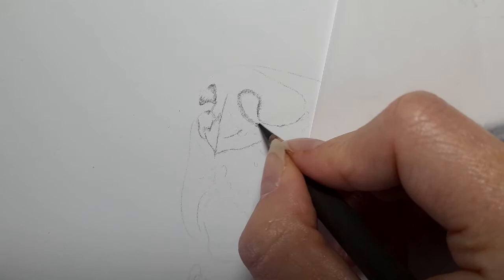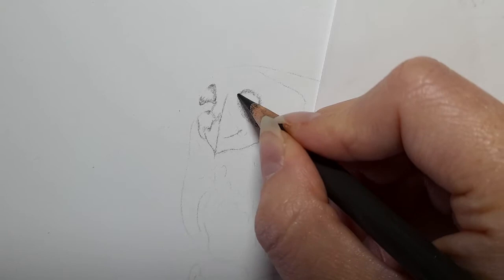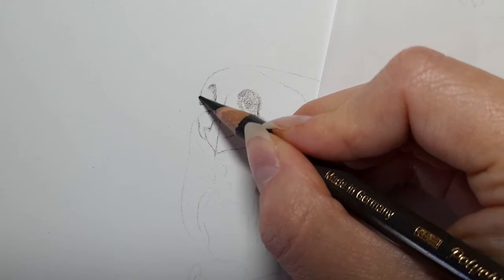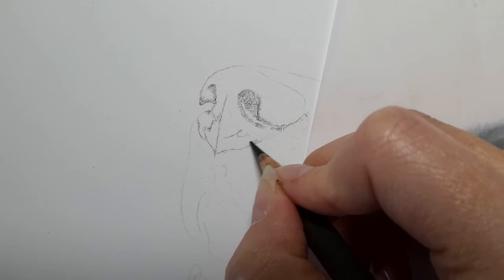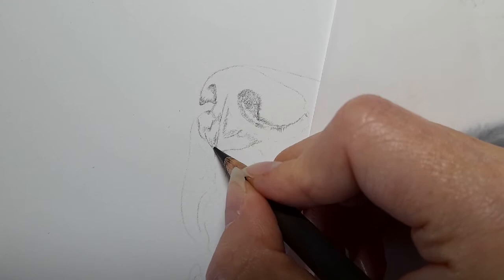Just bringing this up here. This part of the nostril — it's not all dark in here, so really focus on where the shadows are. We'll come in with black later, but we're just mapping in the darker parts. It's quite dark along the outside edge. I'm constantly flicking back to my reference photo, just drawing the shapes that I can see.